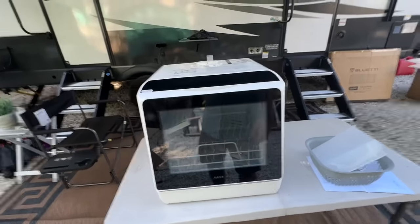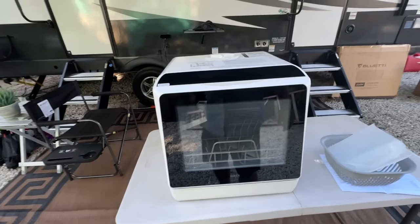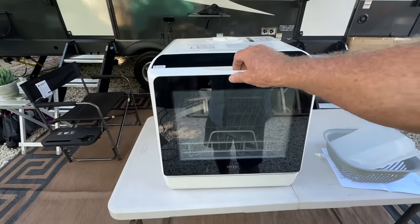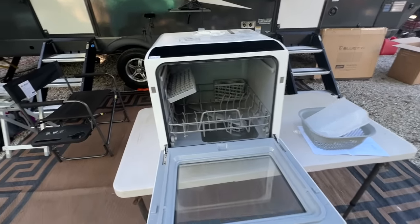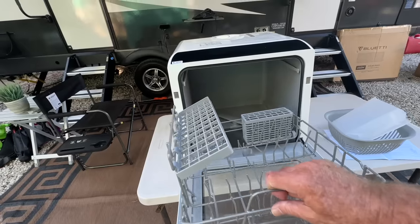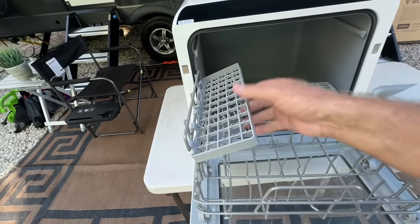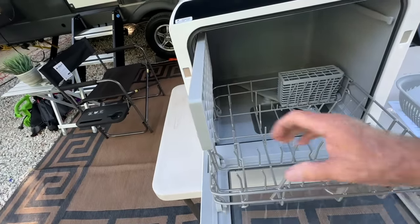We've got it all put together, and I'll tell you, this is really hard to mess up — about as easy as it gets. What they provide is a magnetic door that seals. They tell you not to open it when the dishwasher is running. It slides out very nice and easy, you can even totally remove it — it goes right on a little track with wheels. This section is for coffee cups, and you can flip it up to make room for something else.